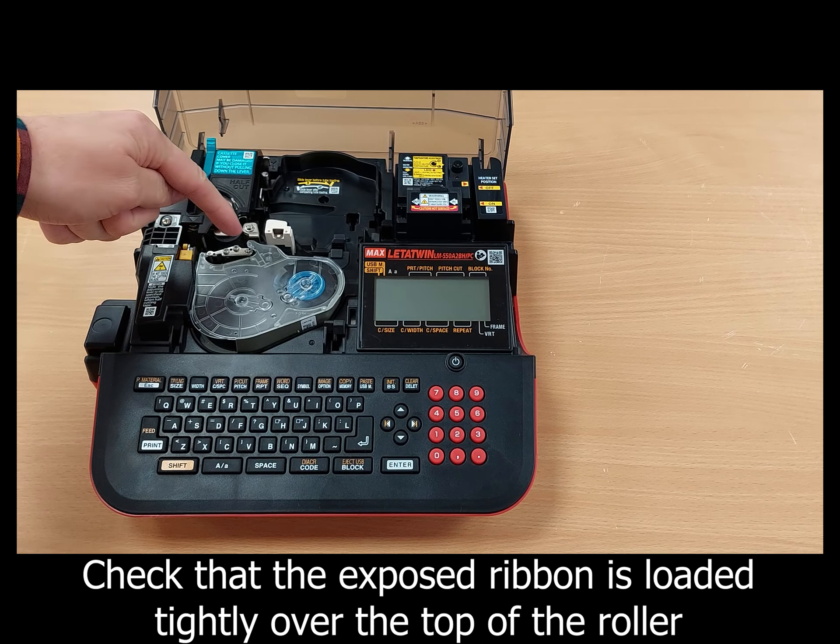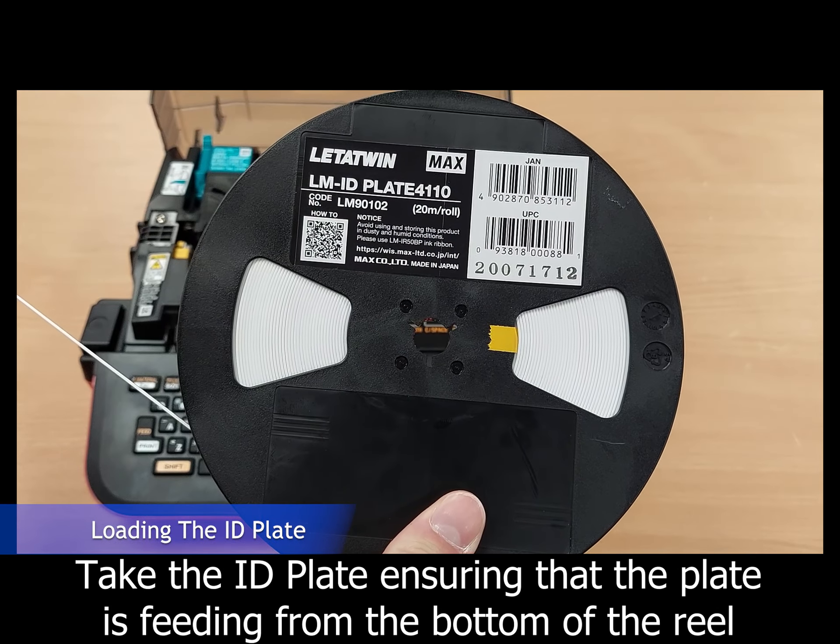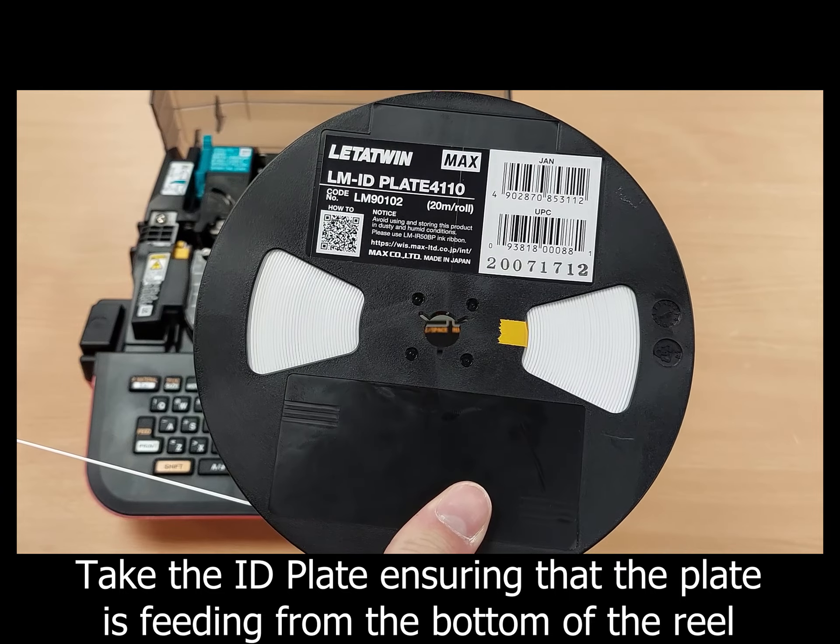Check the exposed ribbon is loaded tightly over the top of the silver platinum roller. Take the ID plate, ensuring it feeds from the bottom of the reel, and place it to the side of the letter twin.